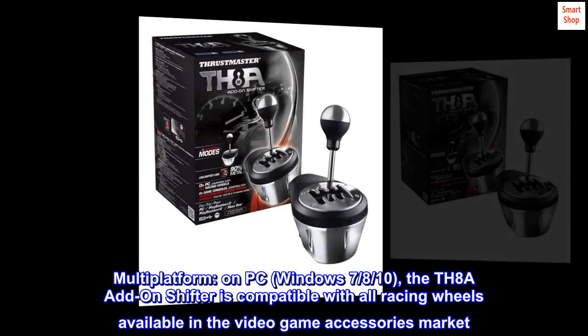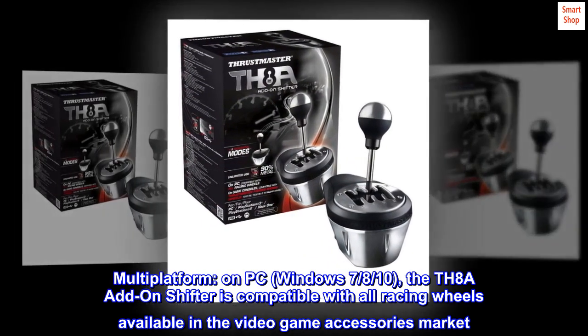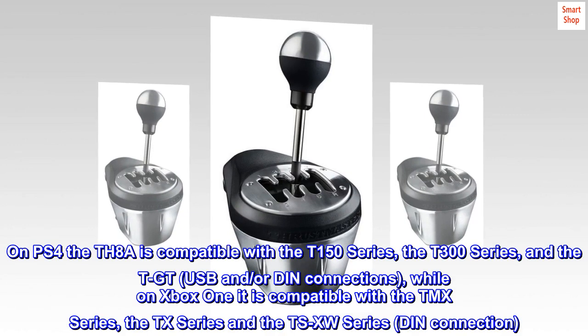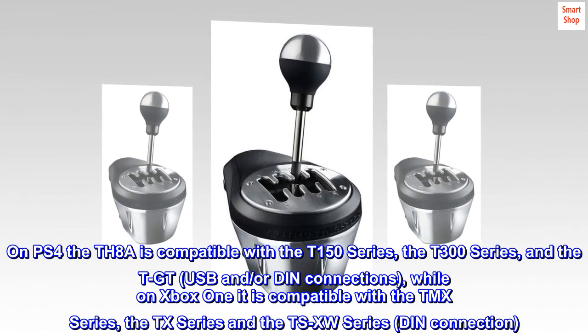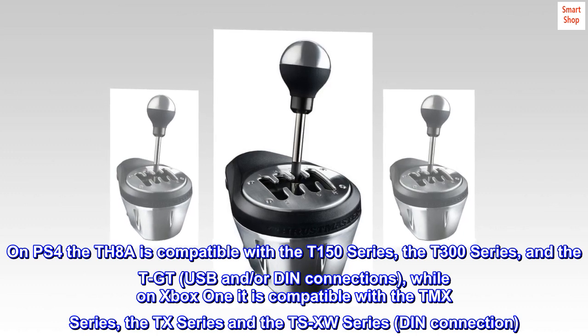Multi-platform: on PC with Windows 7, 8, or 10, the TH8A add-on shifter is compatible with all racing wheels available in the video game accessories market. On PS4, the TH8A is compatible with the T150 series, the T300 series, and the TGT.